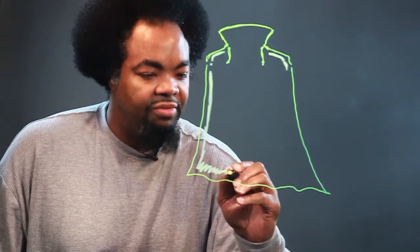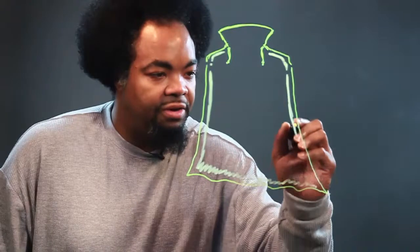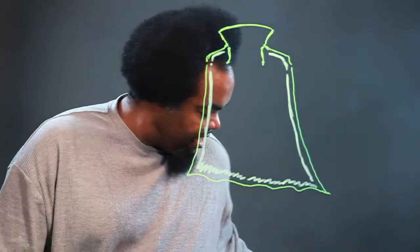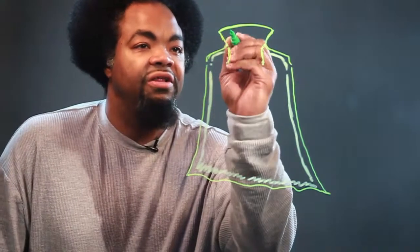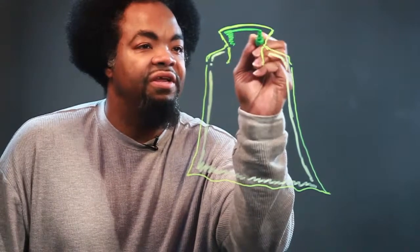I'll draw some squiggly lines at the bottom, along the bottom of the cape. And down here I'll draw these lines going straight down. Sometimes capes are multicolored — you can have another color filled in on the inside.